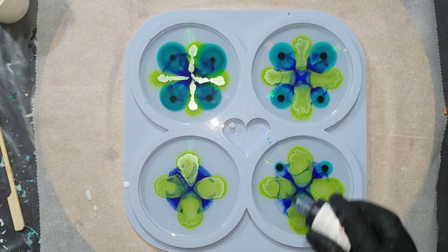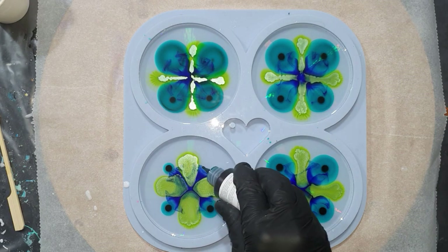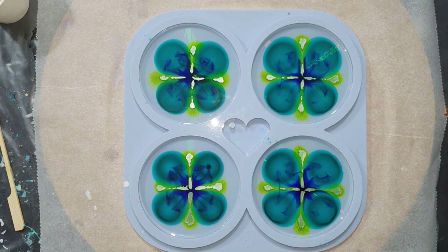The third color is also from Etter Art, and this is the color Caribbean. These colors are very vibrant. If you're interested in the resin inks from Etter Art, the link to her website is in the description below this video.